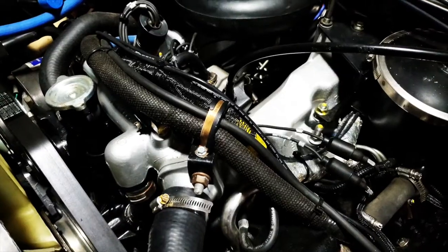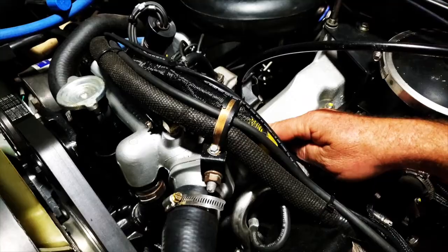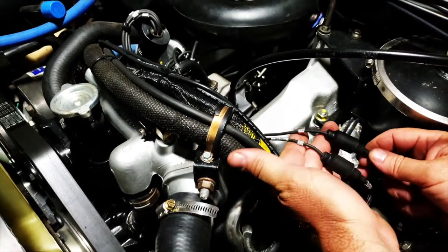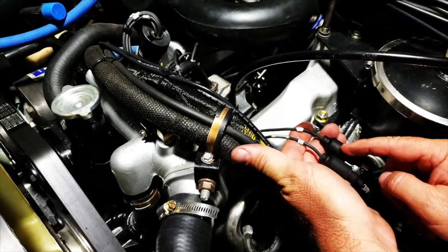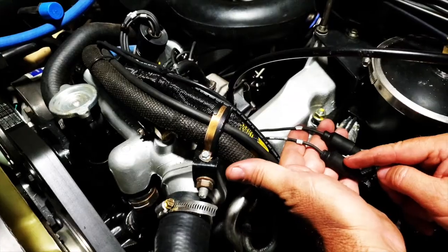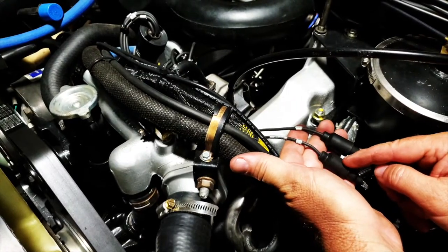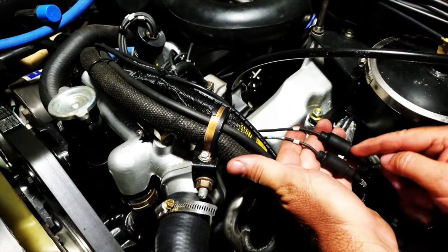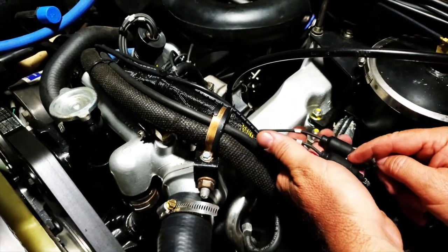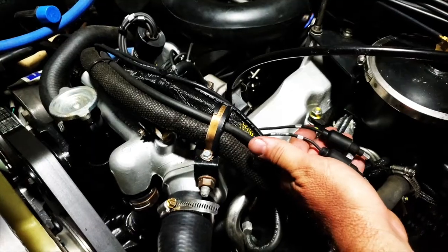The usual suspect that goes bad in these trucks is the thermal switch that's screwed into the crossover tube. To test it with the engine running, unplug wires 458A and 458B — you should see the fan clutch engage. Then take the jumper wire and connect the two wires together, and you should see the fan clutch disengage. Let's go ahead and start the engine now.